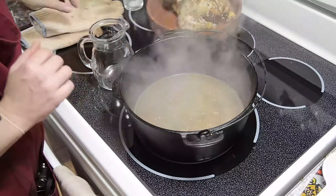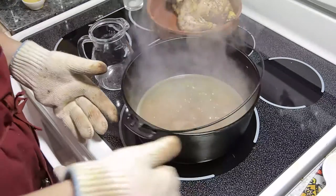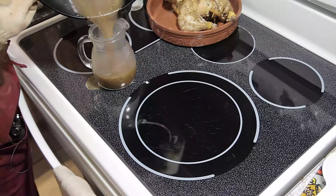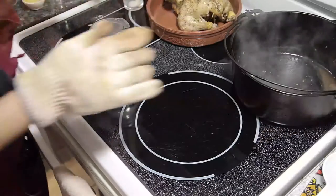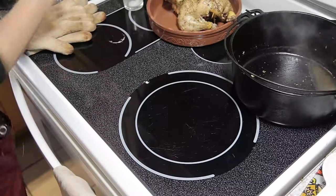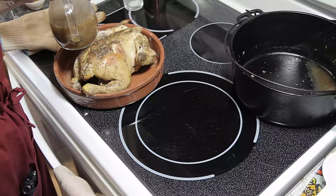You can let the gravy sit and cool a little bit — give it another stir before transferring it into your gravy container. Pour it in, take it off the heat, and there's your gravy. Now we've got our lovely roast chicken and our gravy to go. That's all there is to it.